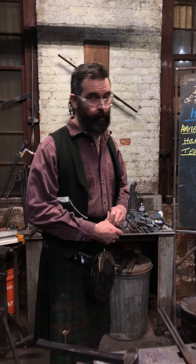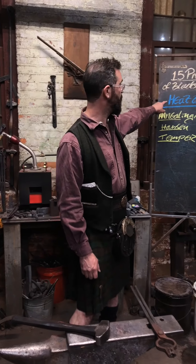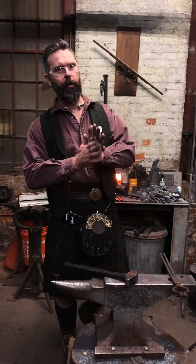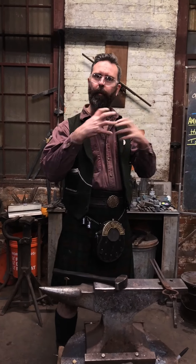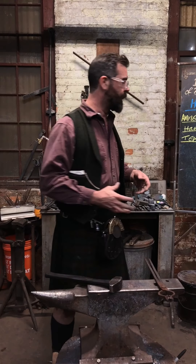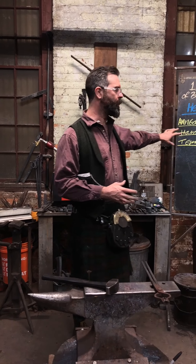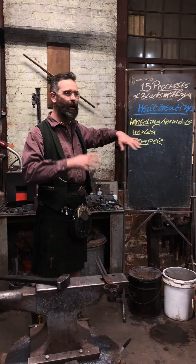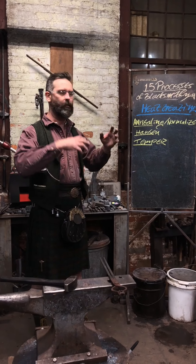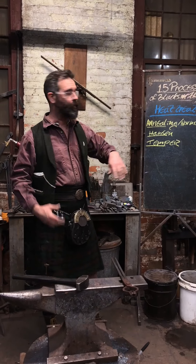Today we're talking about heat treating. This is one of those peculiar little bits of the universe because people use language very differently. But really there are only three primary constructs underneath heat treating, and we're going to do a video all about it as one and then go back and revisit each process.